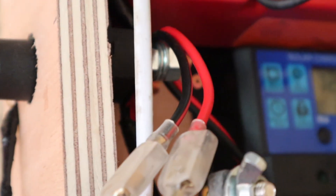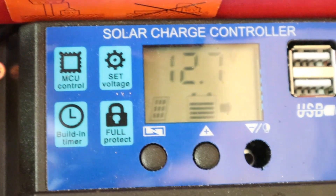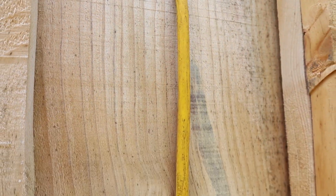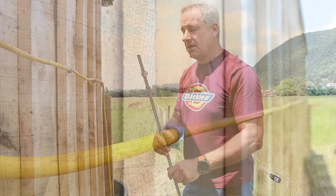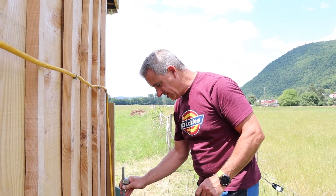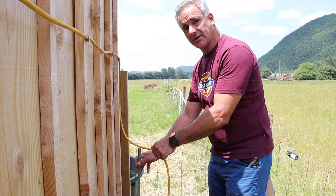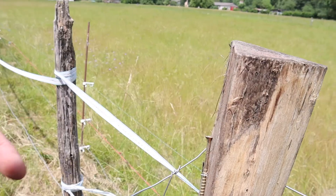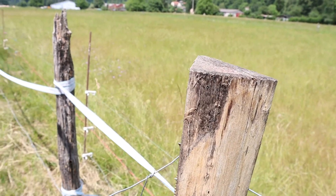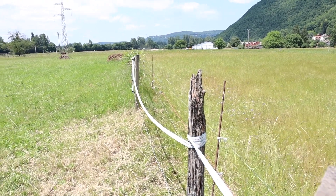Going to install the earth rod — I had one in the garage, so I'm placing it just about here and attaching the earth cable, which is the blue one on ours. The live cable will come onto this post here where the fence will start from, and that will go straight along just as a feeder cable, and then the fence will go across the field.